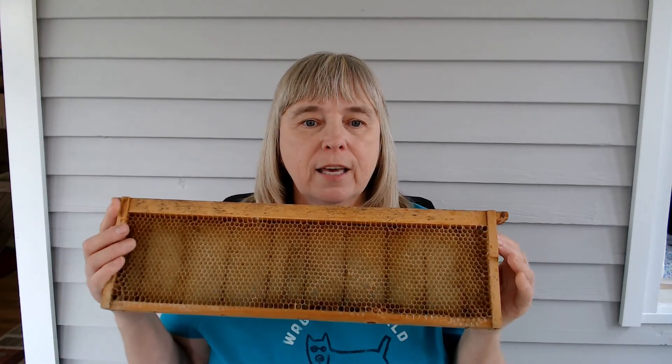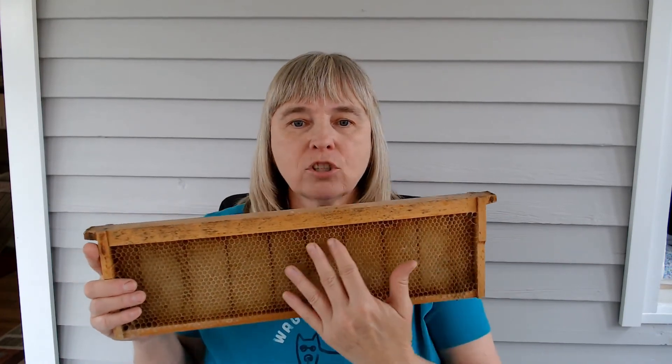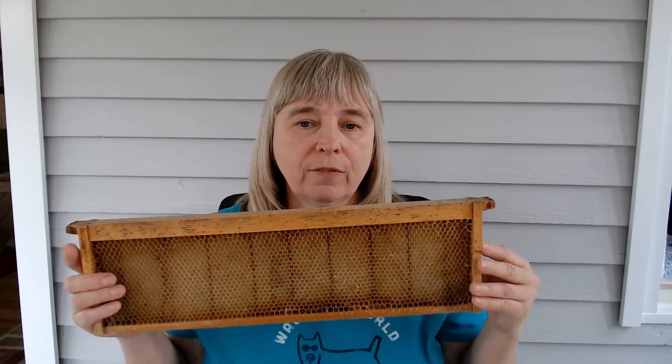Those of us that use wax like to limit the amount of plastic in our hives, and the bees seem to prefer it — they always go to the wax first. Once the bees get the honeycomb actually made onto the foundation, either type — wax or plastic — will be fine to use.